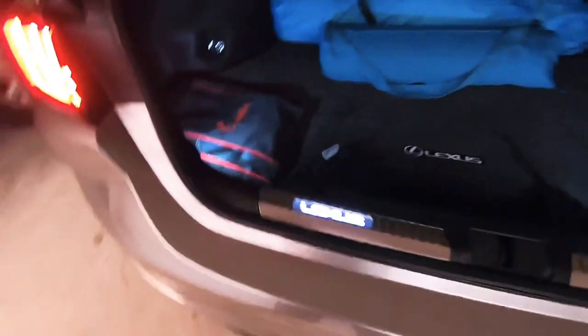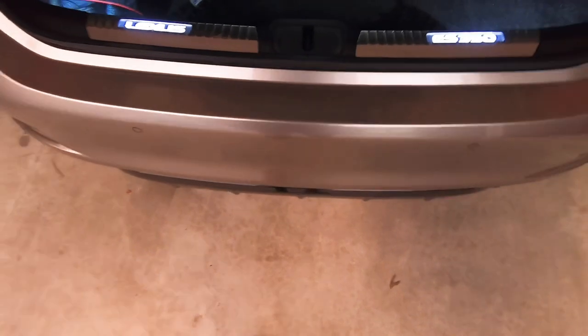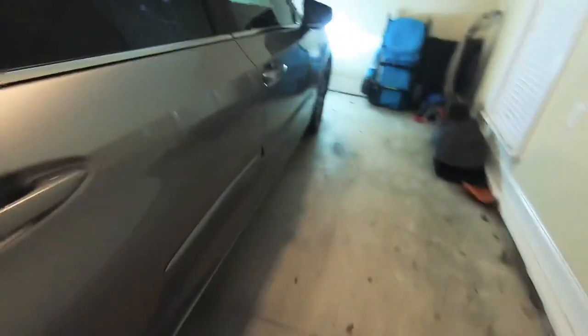The car also comes with light-up LED Lexus lights on the side — it's all over the door seals. Passenger side doesn't have it, it's just the driver side. The car beeps when the key's not inside and the car is on. The trunk also has the Lexus LED lights, and the trunk doesn't close without the key on you.